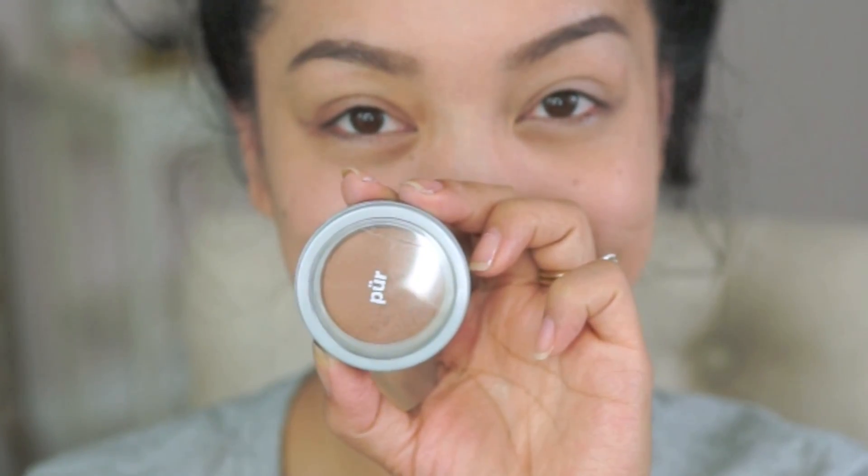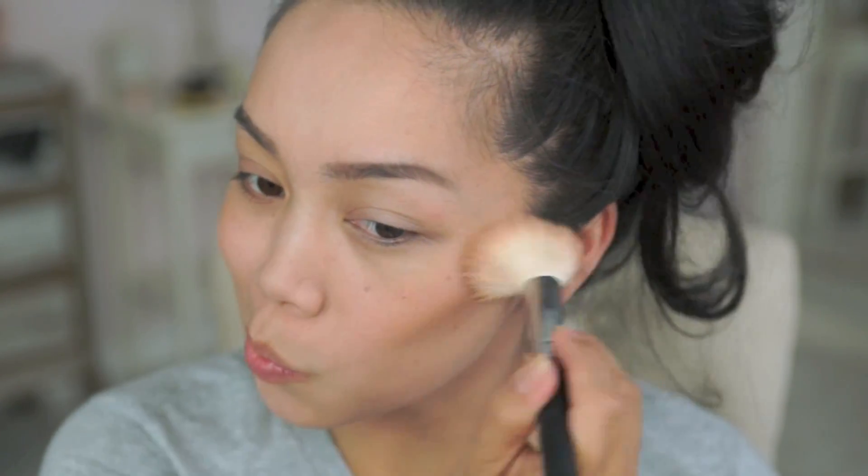Onto the bronzer — I love this shade. It's in Mineral Glow and I'm using it not only as a bronzer but also as a blush.